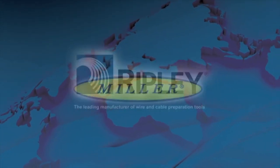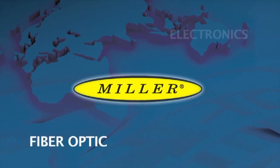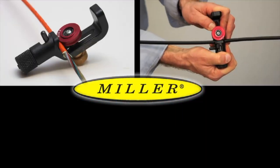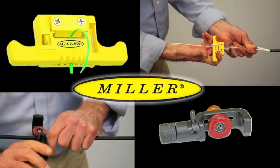Ripley's Miller brand of products offers a wide variety of specialty cable preparation tools for the electrical, fiber optic, electronics, and telecommunications industries. Always innovative, these tools are designed with a professional in mind. Ease of application, coupled with superior results, has made Miller Tools the top choice in wire and cable preparation tools.